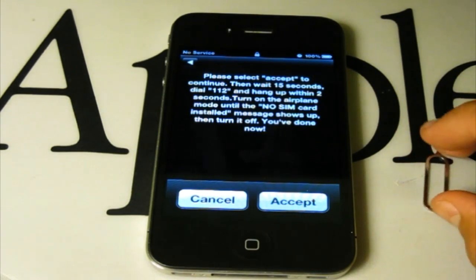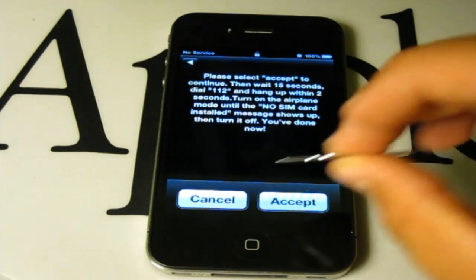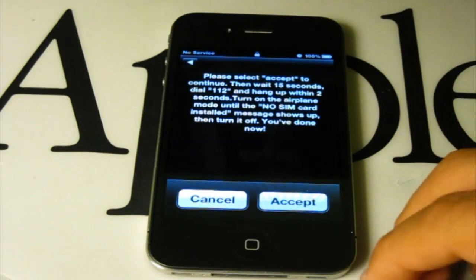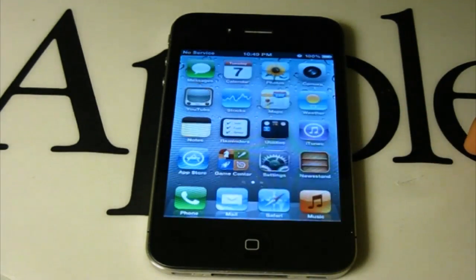So once your iPhone reboots, just wait for this message to appear. If this message doesn't appear, you can simply take the tray out without removing it all the way — just press it until it pops out a little, then push it back in and wait for the message. Click Accept, then slide to unlock.